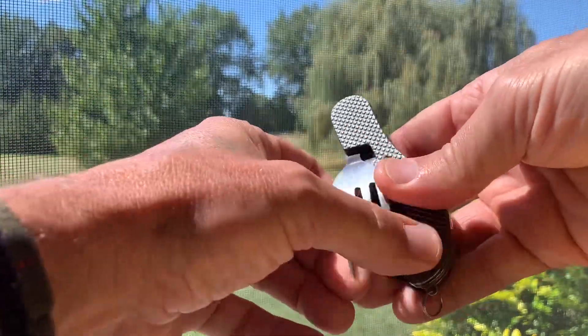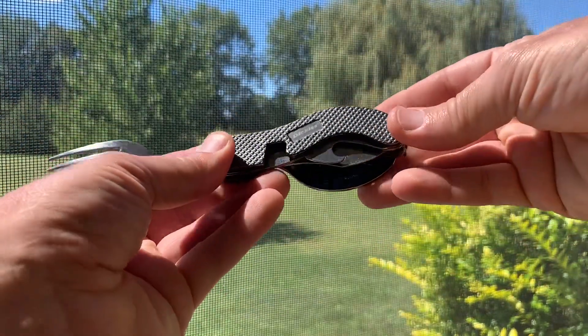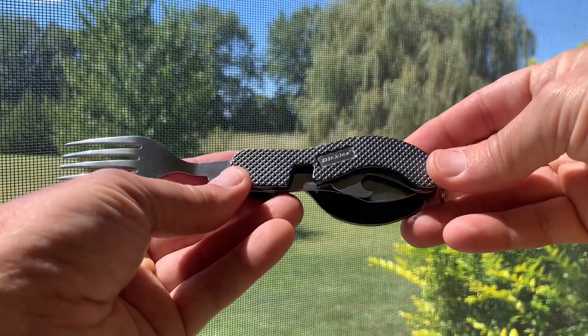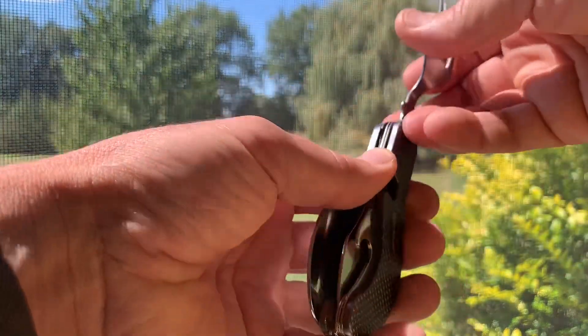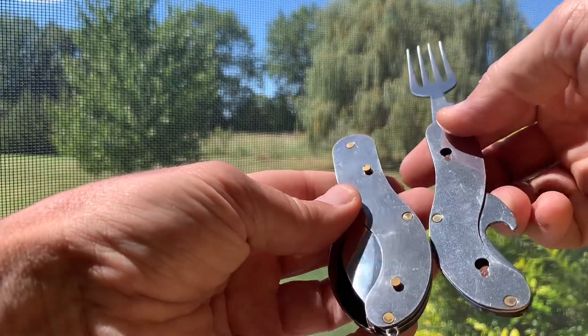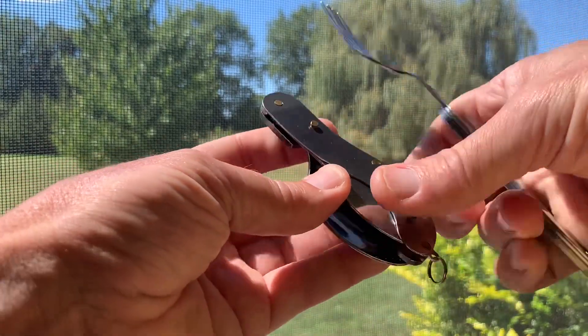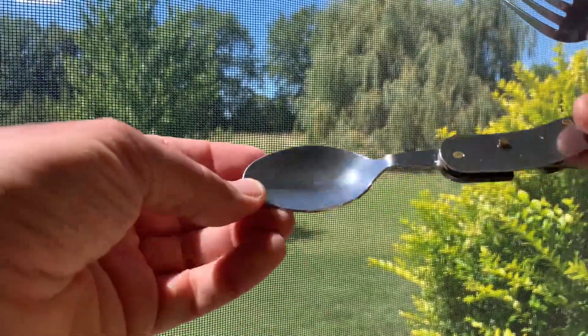I don't know if they're officially called that, but this one says Dickies. I can't see my camera very well. Open the fork and that separates the two halves. Got a pretty big spoon.